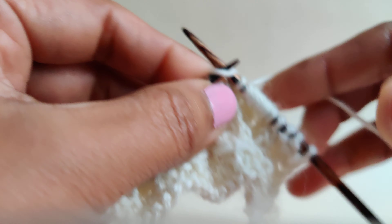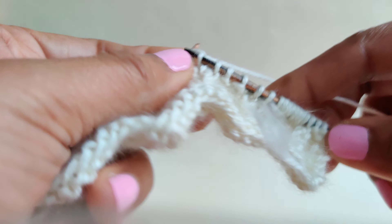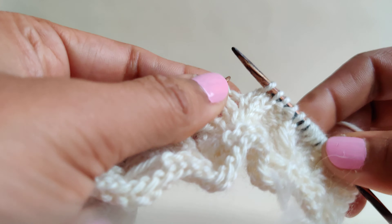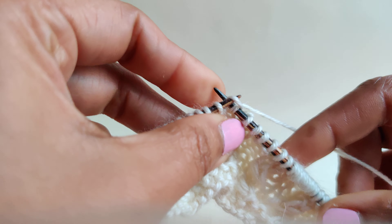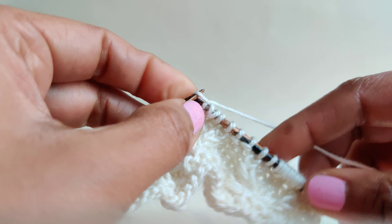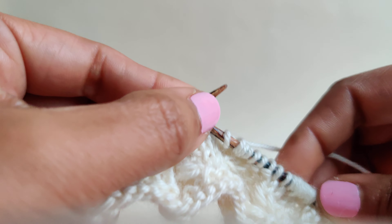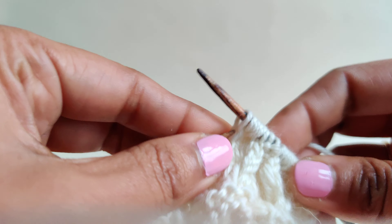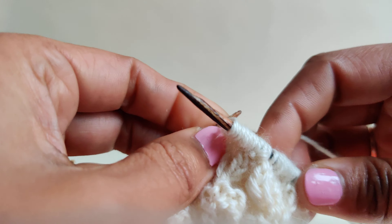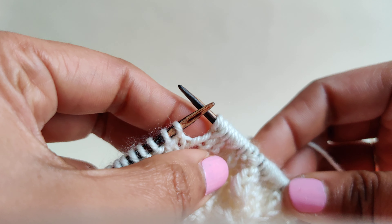Let me do one more time, just to be clear about it. Knit one, yarn over, and then knit one at the same stitch — creating two extra stitches. Knit one, yarn over, and then knit one. That is all.